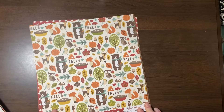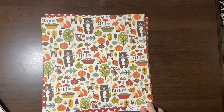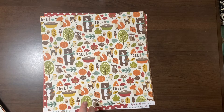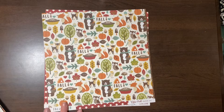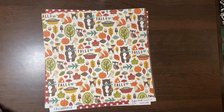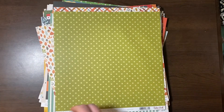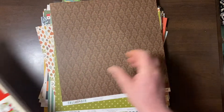ScrapbookingForLess.com — I will try to leave a link below. Hope you enjoyed this massiveness. This massive goodness. And I will talk to you all very soon. Bye!